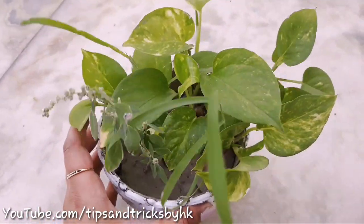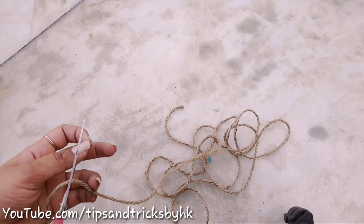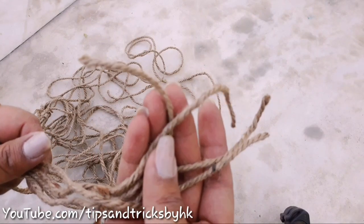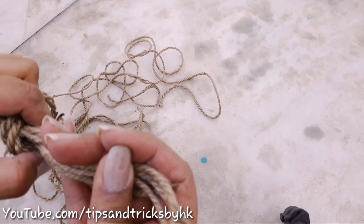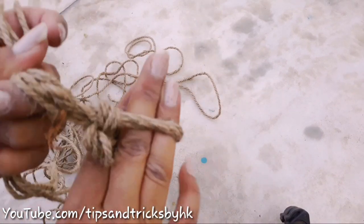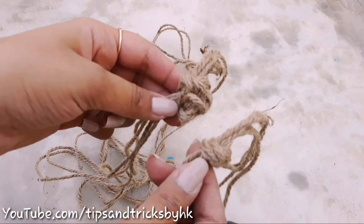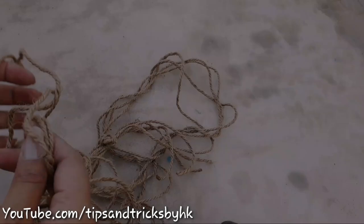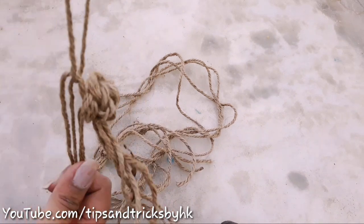I'm also going to hang this pot — I already had this money plant. I'm using rope to hang this pot, so cut four pieces of equal size. Bring the ends of all four pieces of rope together and make a knot on both ends. After making knots, I'm going to make a loop using another thread as the fifth piece. I already had this rope so I won't include the price in the makeover total.